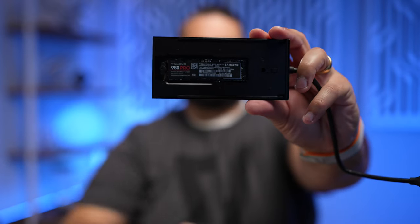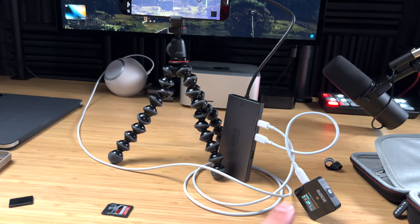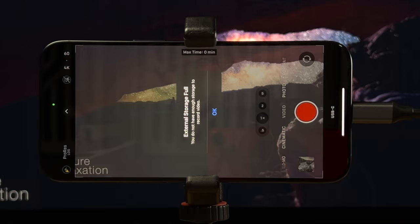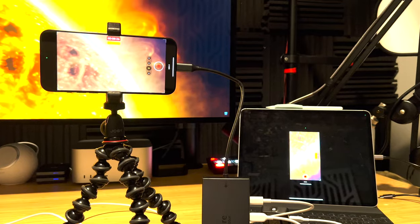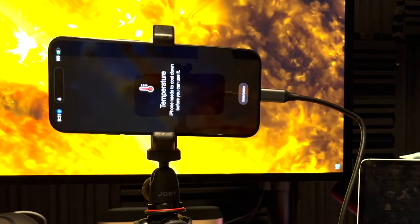I put a one terabyte SSD into this USB-C hub, connected it to power and an external microphone, and I recorded one hour and 32 minutes of 4K60 ProRes footage without dropping any frames on my iPhone 15 Pro Max. It created a 998 gigabyte file. Then I changed one thing in the setup and my iPhone 15 Pro Max overheated after just eight and a half minutes of recording ProRes footage.